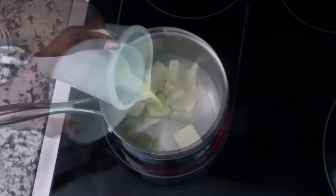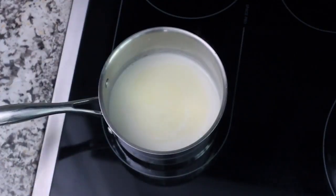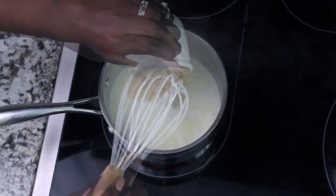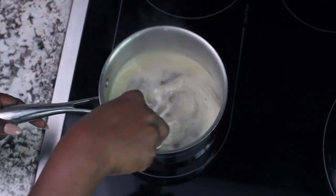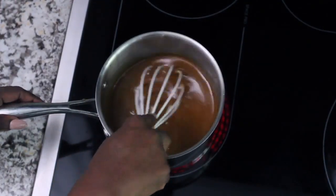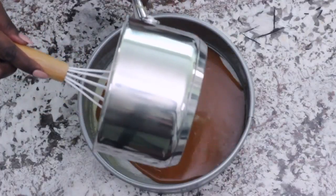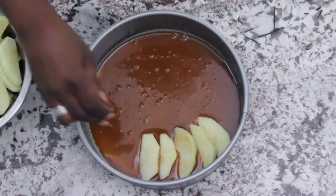In a saucepan, melt three-fourths cup of butter along with one-fourth cup of heavy cream. Then add two tablespoons of light corn syrup, one cup of brown sugar, and one teaspoon of salt. Bring this mixture to a boil and then remove from the stove. Take it over to your pan and coat the bottom with this mixture, saving a little bit in reserve for the end.